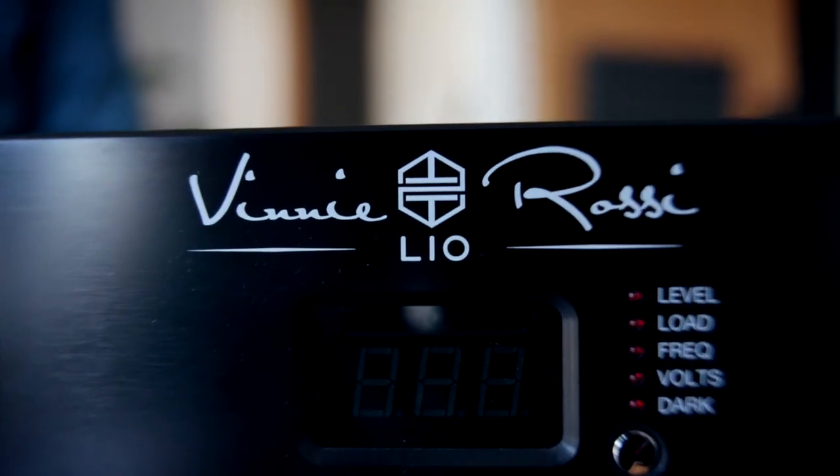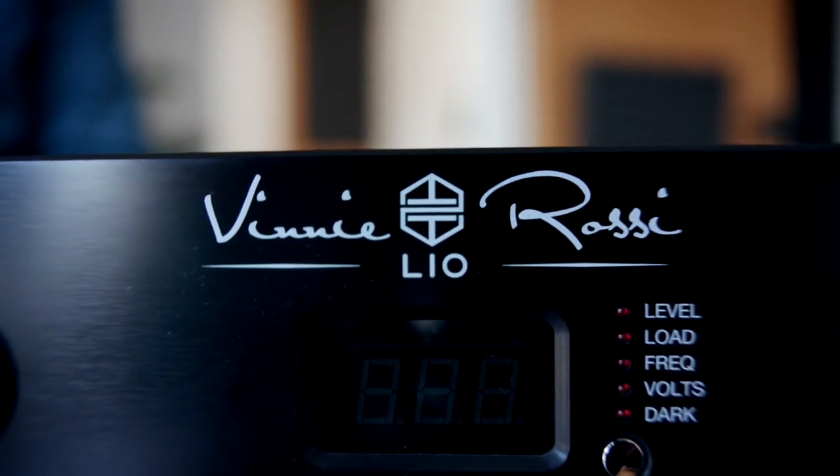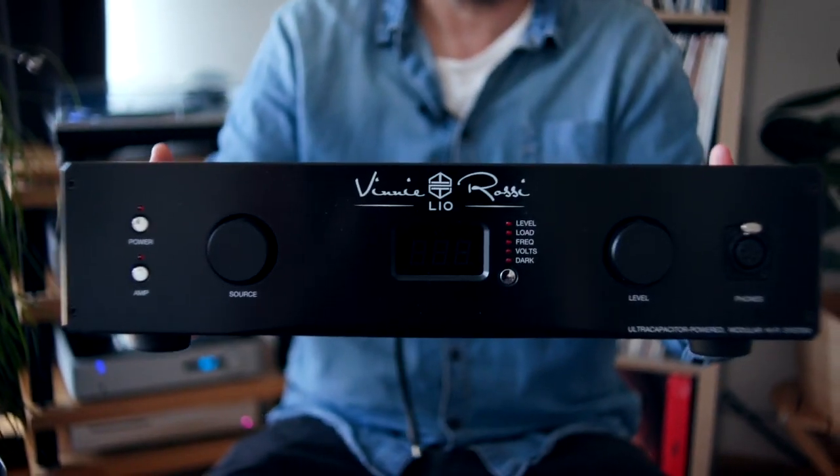The Vinnie Rossi Leo is not a new product — it came out in 2015, and I've had this one since then. I had it in Sydney and now I have it here in Berlin. We might just call it an amplifier to start with, an integrated amplifier, because that's what it looks like on the front.